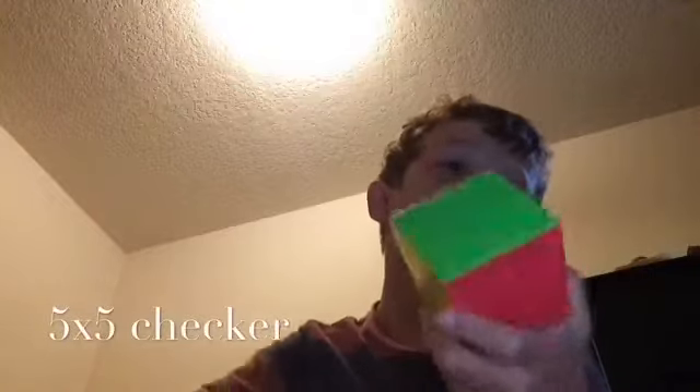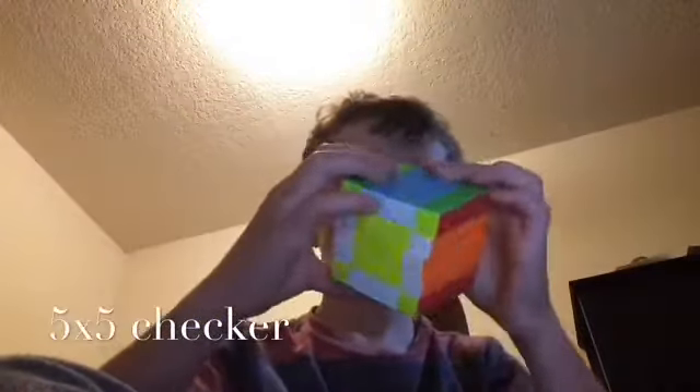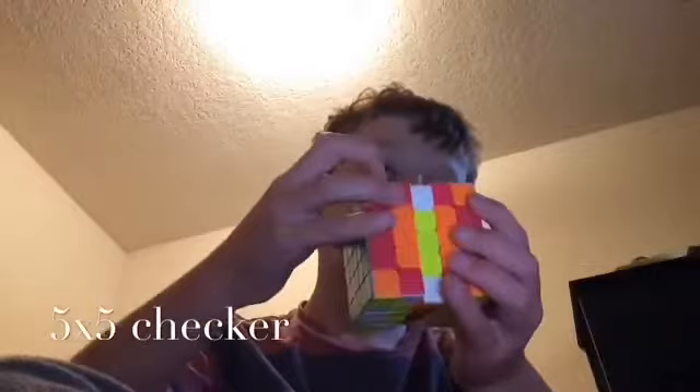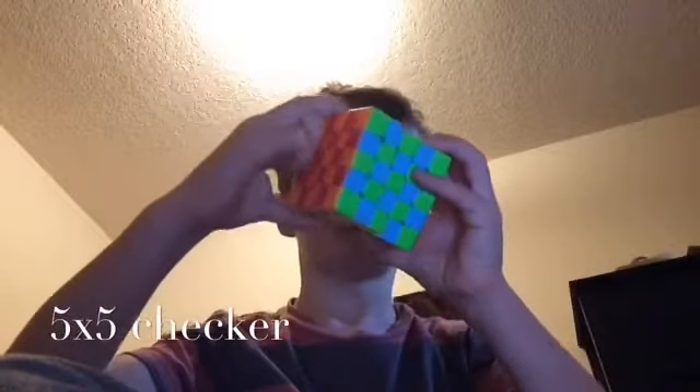Now moving up to 5x5 — I showed you the 5x5 checker in a different video, but we're gonna do it again. I used to have 2 but I lost one, so now I just have 1. The 5x5 checker starts out kind of like the 3x3. Now got that — now the very middle. There we go, 5x5 checker.